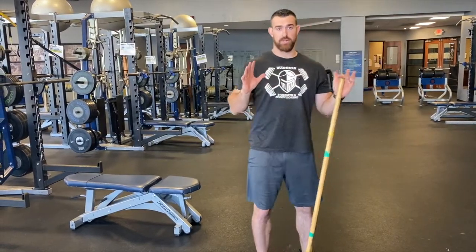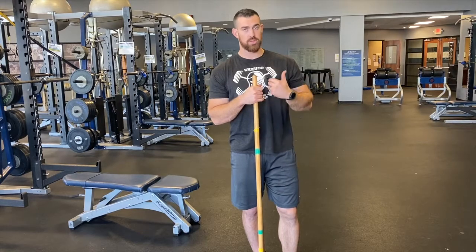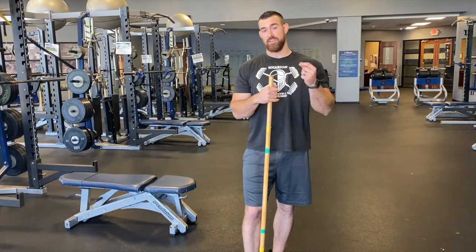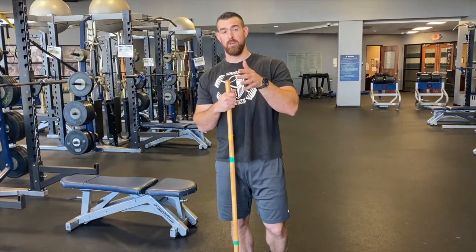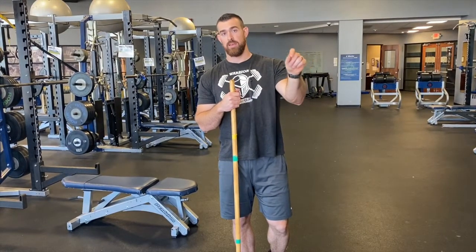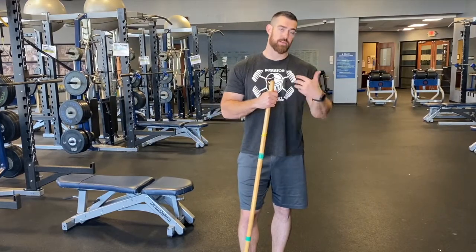I'm not going to go over all PAILs and RAILs today — we don't have enough time in this video — but I'm going to cover our big money PAILs and RAILs: hamstrings, glutes, internal and external rotation of the shoulders, and that kind of stuff. We're going to have a separate video up for each of those. So if a coach tells you to go do your hamstring PAILs and RAILs, you can click on the hamstring video and find the coaching for the hamstring, internal external rotation, glute, quad, hip flexor, whatever it may be.